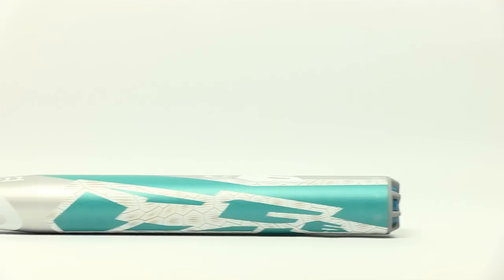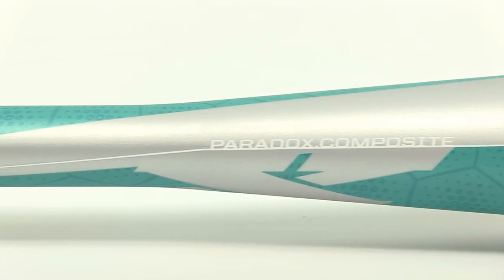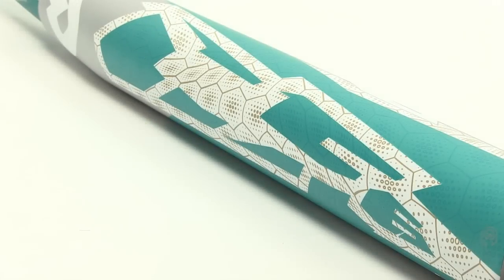Hi, I'm Crystal Bustos and this is the new CF6 Paradox minus 11 for the youth athlete that's looking for more performance in their swing. The bat's feature is the Paradox composite which allows the bat to break in quicker, has a bigger sweet spot and an overall better feel.